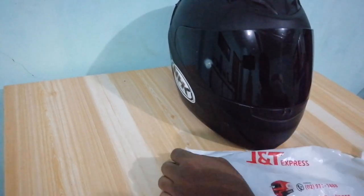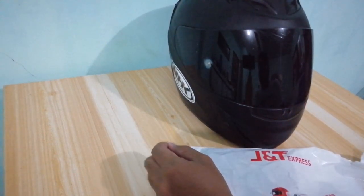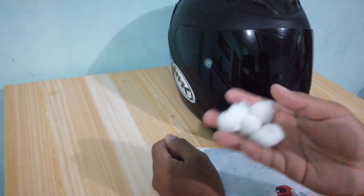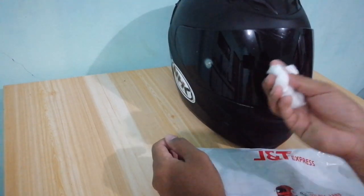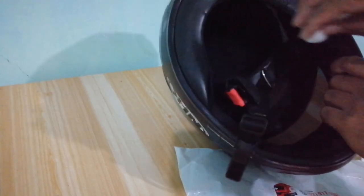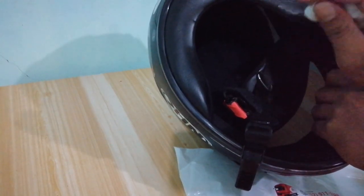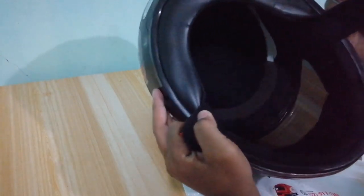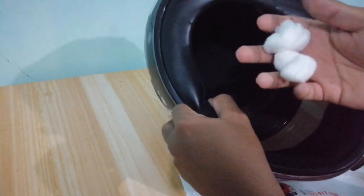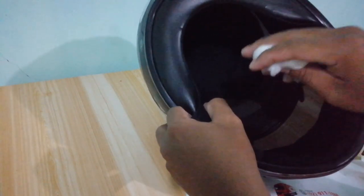So unang-unang tips lang mga kalakwatcha. Kapag wala kayong sanitizer ng helmet, ang pwede ninyong gamitin ay bulak at alkohol. Ilalagay, babasahin ninyo lang itong bulak at ilalagay ninyo sa loob. Babasahin ninyo siya gamit ng alkohol at ilalagay ninyo dito sa loob para siya yung mag-absorb ng mga odor kapag wala kayong sanitizer.